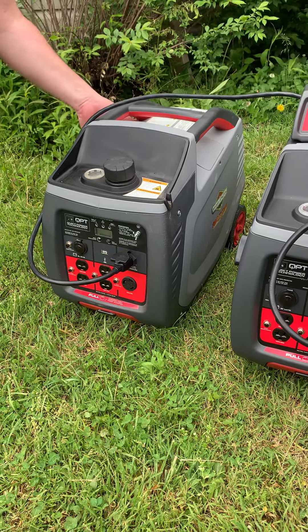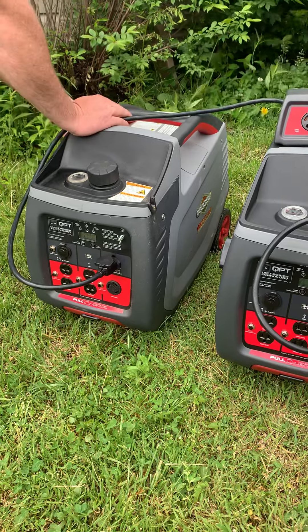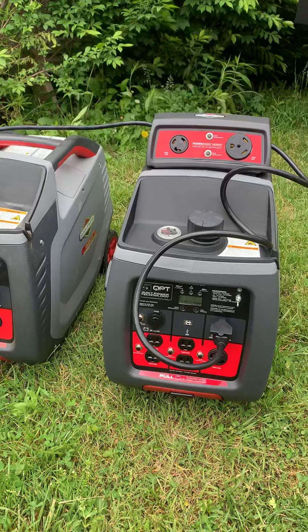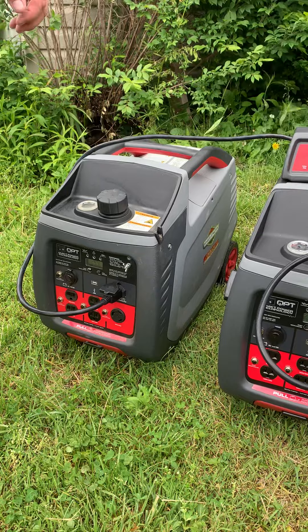Alright, I'm going to start up these inverter generators first. Here's one. You can hear the sound with that inverter generator on.